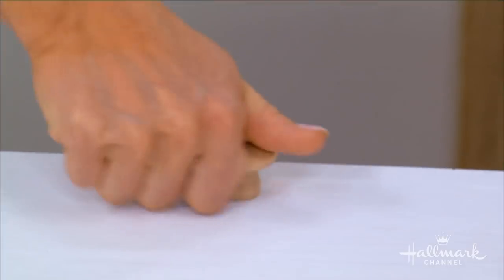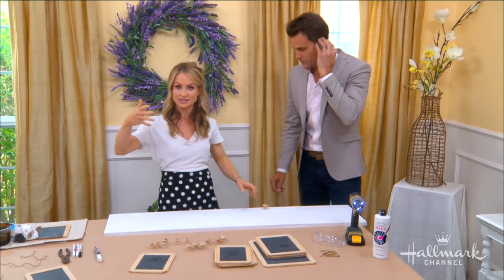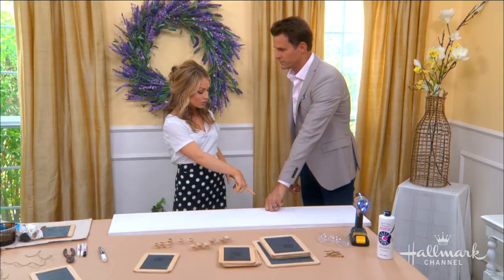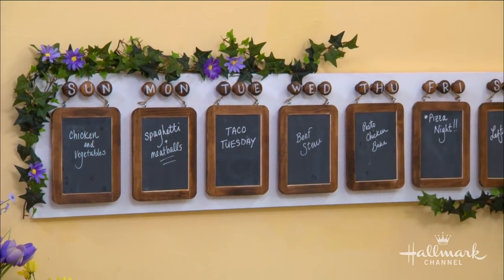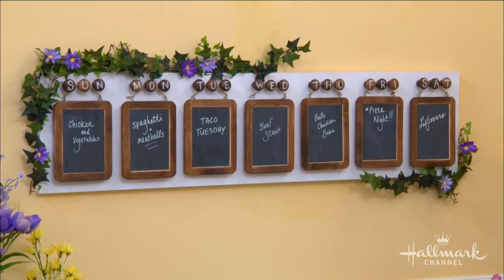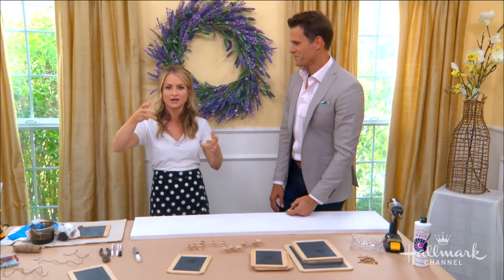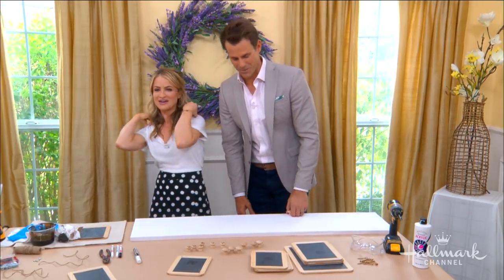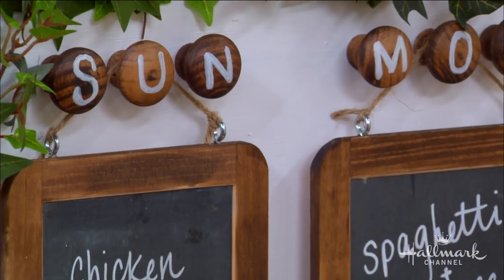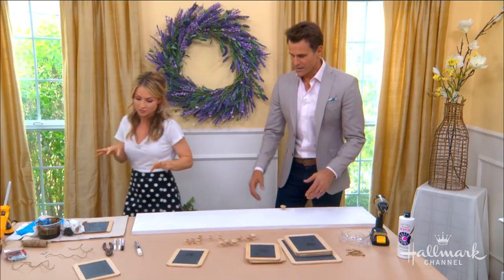I do recommend when you are customizing these and writing the names or the days of the week, you want to make sure that you put these on here first. When I was doing this, I did a Monday and I was like, the M or the N when it's screwed on looks like a W. It doesn't work — upside down or sideways. Keep in mind, the other ones on the side can be glued on. You can use wood glue or hot glue for that, and that would be really simple.